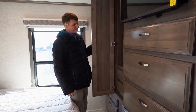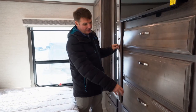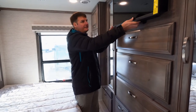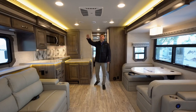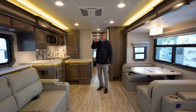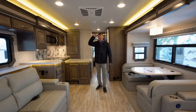You'll find storage everywhere, including dual closets with hanging storage, built-in drawers, larger wardrobe doors, and even hidden storage behind the TV. The 2022 Senecas are equipped with ducted air conditioners — you're going to have two of them, one in the living area and one in the bedroom, ducted throughout the whole coach. They will also have heat pumps in each of the air conditioners.